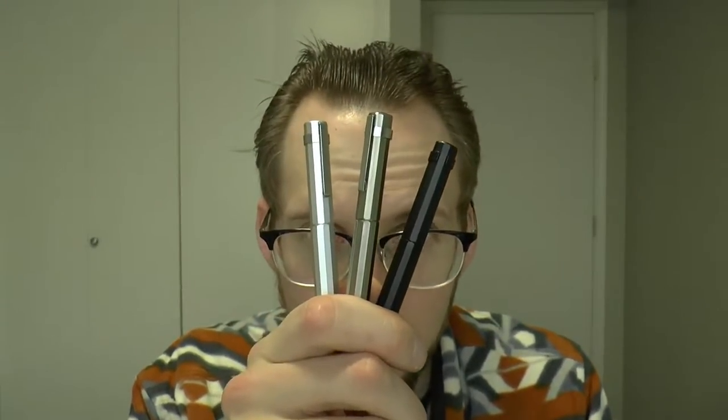Hey there! Today we're going to have a look at no less than three pens which were very kindly sent to me by Enso, for which great thanks.